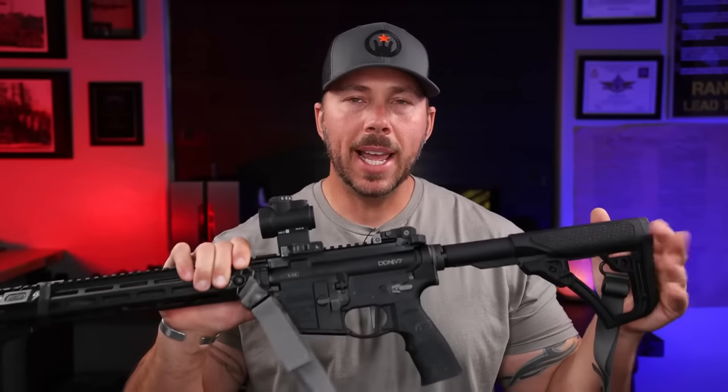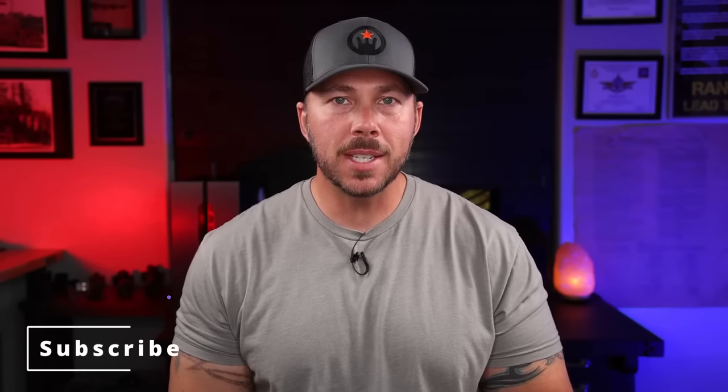Anytime you bring up a brand like Daniel Defense or Knights Armament or any of those big companies with military contracts — especially making stuff for the special ops guys — you get absolute brand loyalists. I love Daniel Defense, I've carried their stuff for a very long time, but it left a little to be desired. So I want to break this down into what I finally landed on with a mix of buffers, springs, and triggers to make this thing what I think it really should be for that price point.